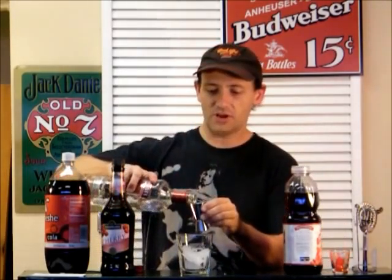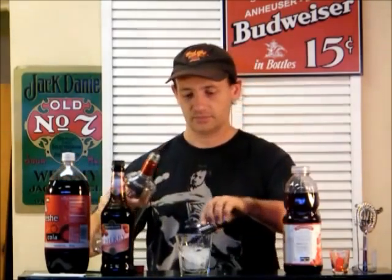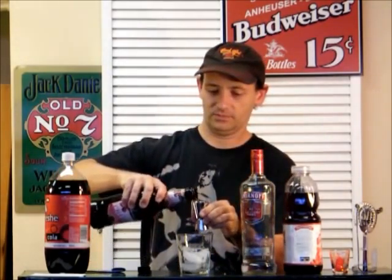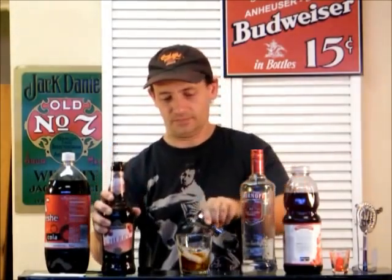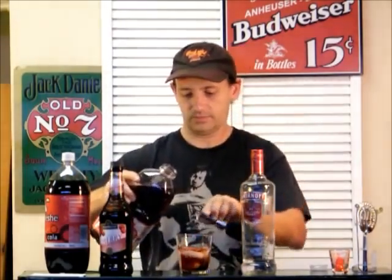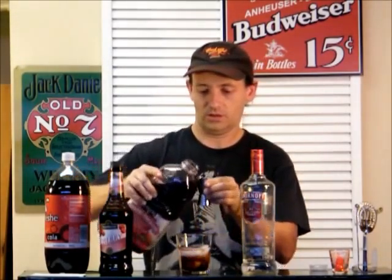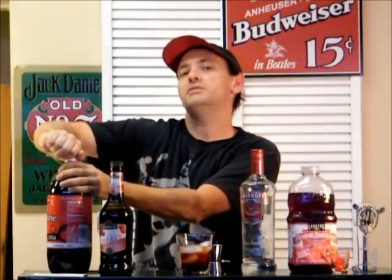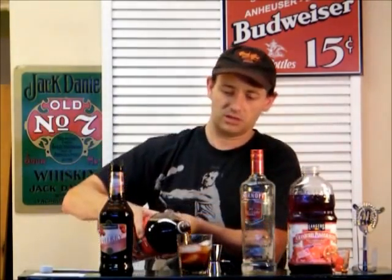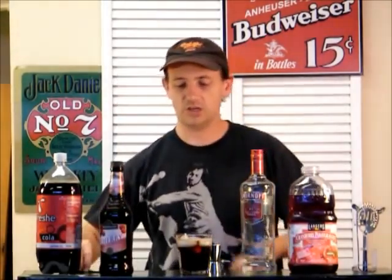One ounce of vodka. One ounce of Cherry Brandy. Two ounces of your Cranberry. Two ounces of Coca-Cola. And we're good to go there. There we go — the Black Cat. Throw down some cherries, a little garnish. Looks pretty good.